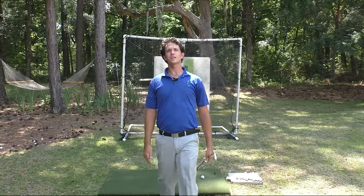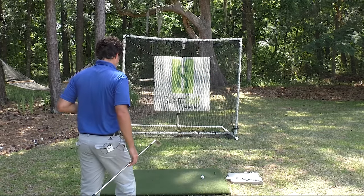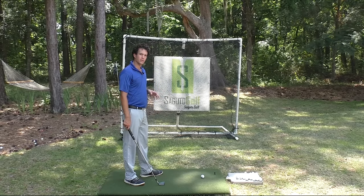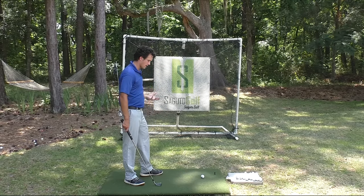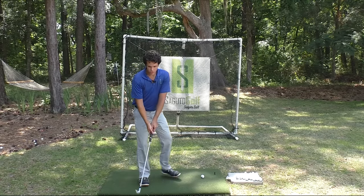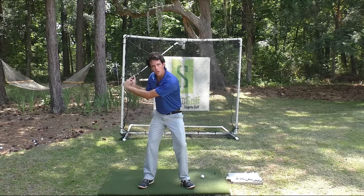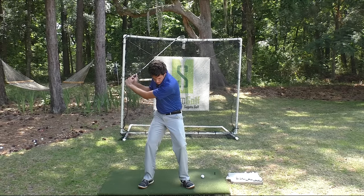Some of you might be thinking, well, I can't get there because my body won't let me. Trust me, your body's designed to get to that position if you let it. So let's look at that pickup position a lot of you are struggling with. I see this a ton in lessons — it's almost everywhere on every driving range. Go look for it. The club just gets picked up like this. Flip and pick up, pick up and flip.